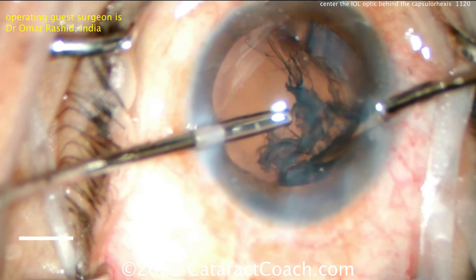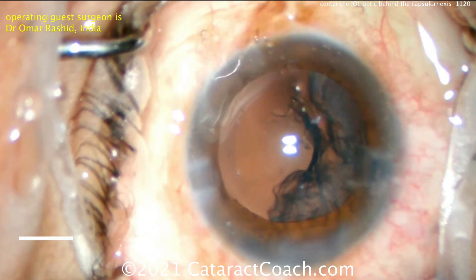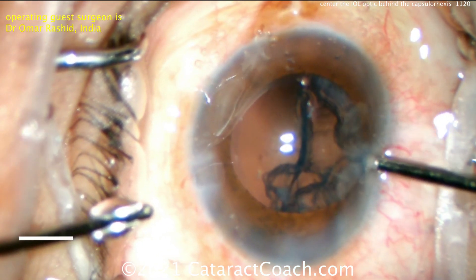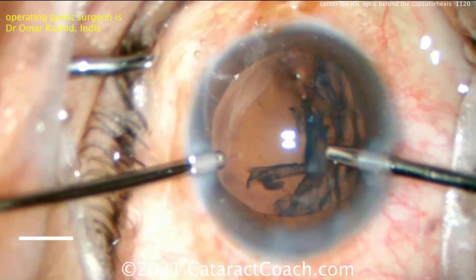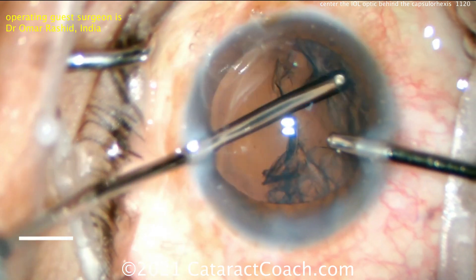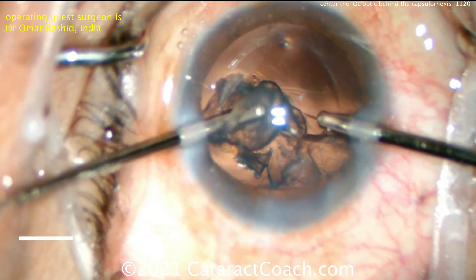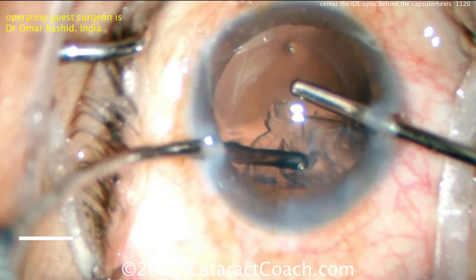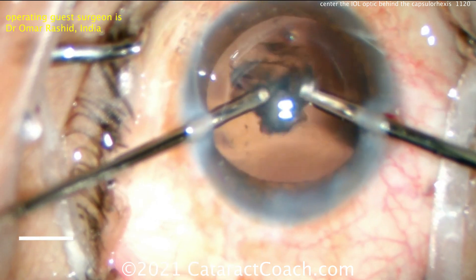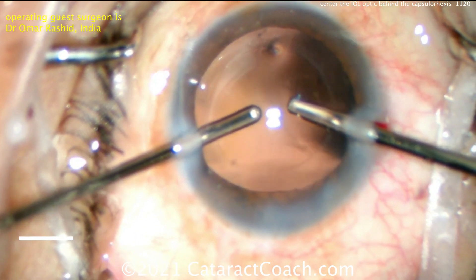We'll watch for the lens implantation at the end. The title of the video is 'Remove OVD from Behind the Optic,' and I'm going to show you this. At the end of this case, the technique here is great — the surgeon is very talented, no question about it. But you'll see that there's viscoelastic left behind the optic, and as a result the optic isn't beautifully captured or held in place by the capsulorhexis. The bimanual IA hands were switched and now cleaning up everything else.